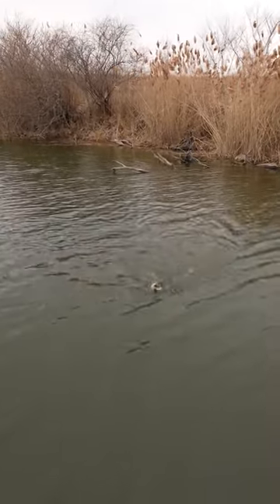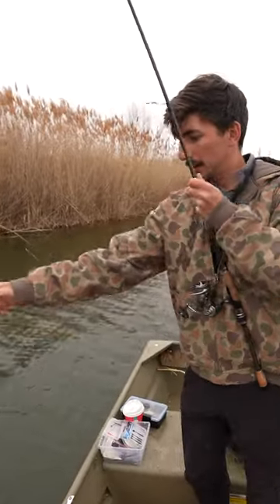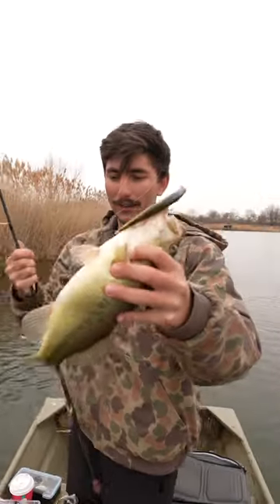Nice! First fish at the new spot is a North American largemouth bass — not to be confused with the South American largemouth bass. Healthy one.